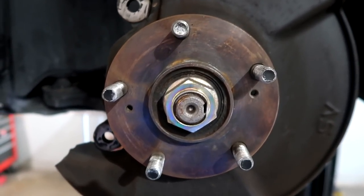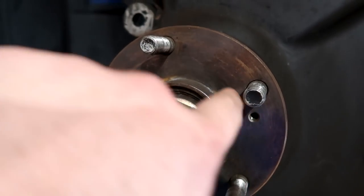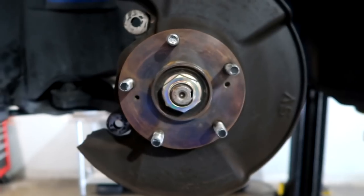When you pull the rotor off, take a wire brush to the hub flange and make sure there's no debris, rust, or anything loose underneath the rotor hat. You want the new rotor to sit perfectly flush. After you've got this flange cleaned up and all debris removed — there was a little bit of stuff here but it wasn't too bad — it's time for the new rotor.